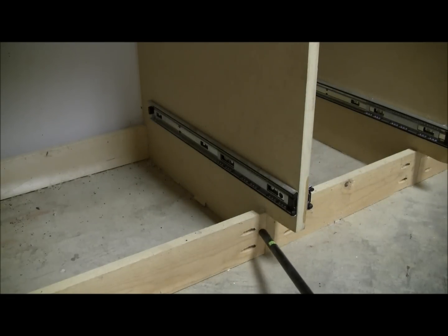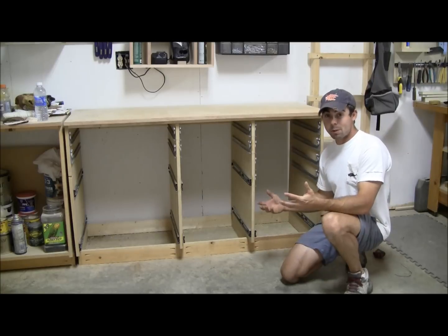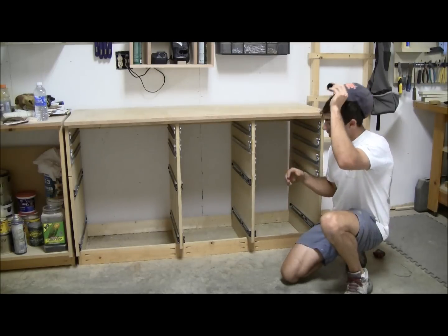Here you can see where I notched the one on the bottom on the back. If I could go back I would notch the toe kick out three-quarters of an inch more. And I put one solid 1x4 across the front.